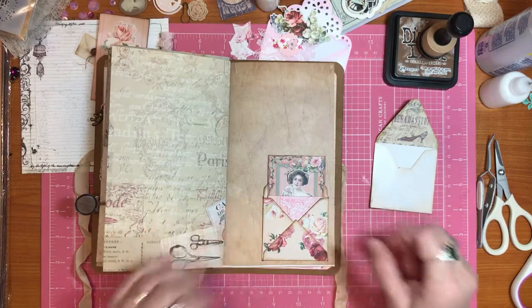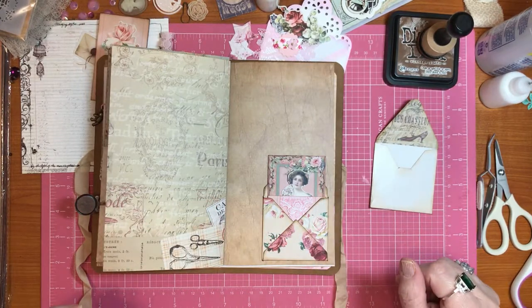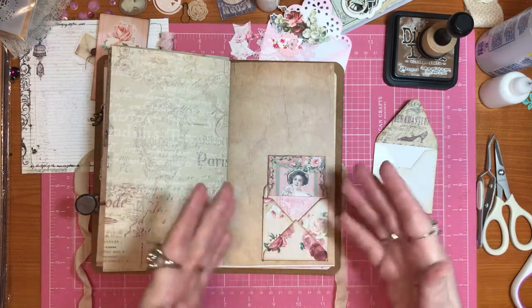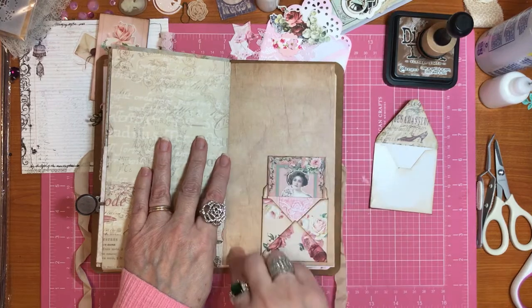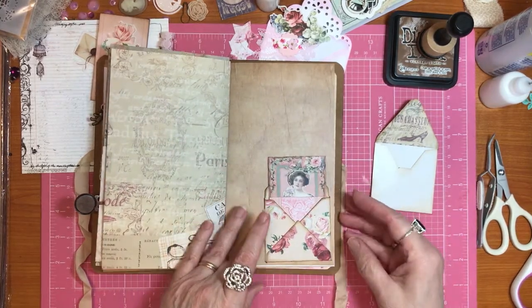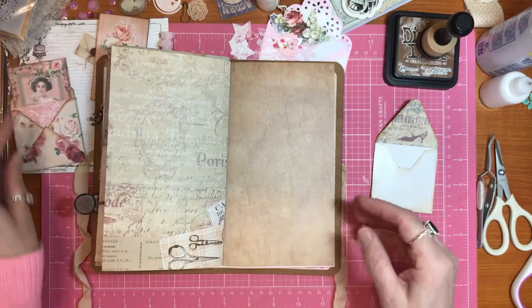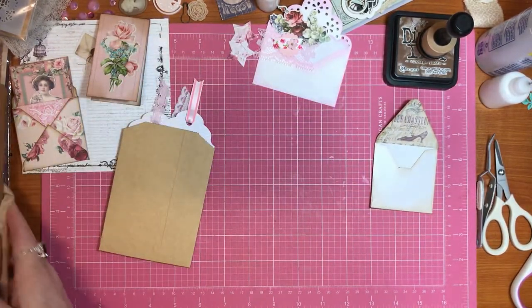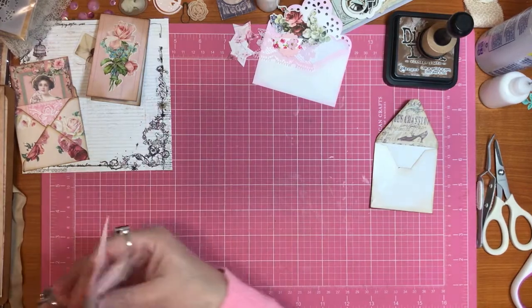I don't remember where the pink behind here is from, or the lace one - I think that's a hot buy too. But just to kind of have a little spot with this in it, you can also - if that's not what you have - I'm going to leave this open and set it over here.